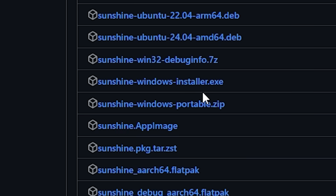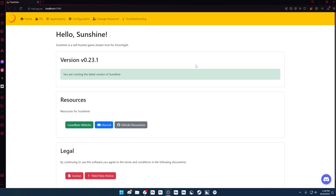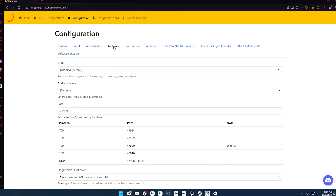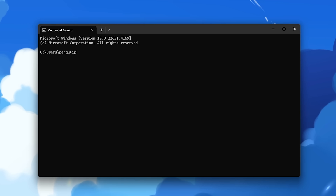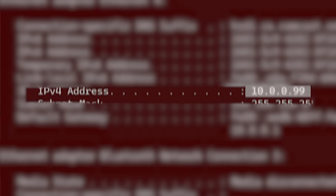To get Sunshine, I went to their GitHub, linked in the description, ran the EXE, then opened Sunshine. When you open it, it will take you to a website where you can configure everything. The only thing I did was go to Network Options and enabled UPnP so I didn't have to set up port forwarding. While on my computer, I also opened Command Prompt and typed in IPConfig because I'll need to type my computer's IP into Moonlight later.